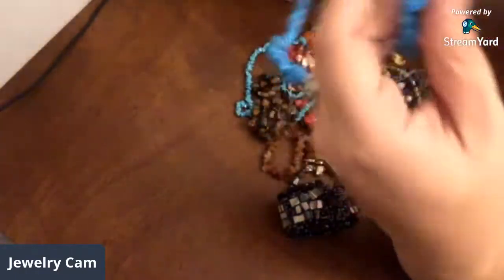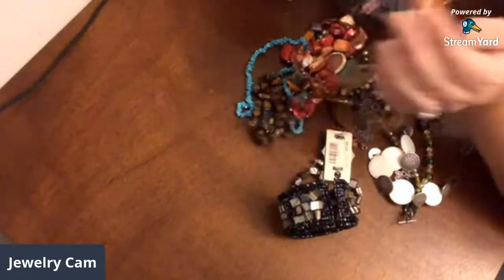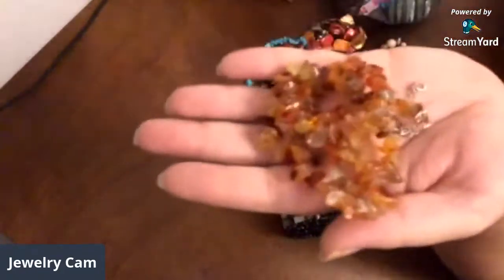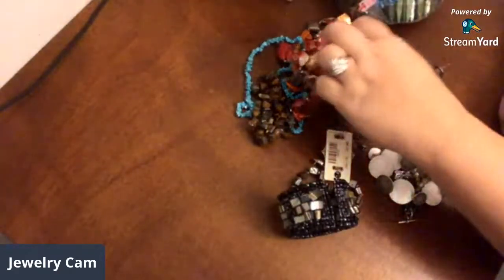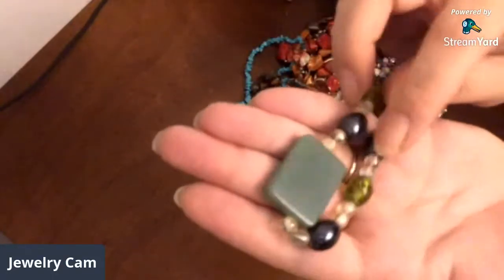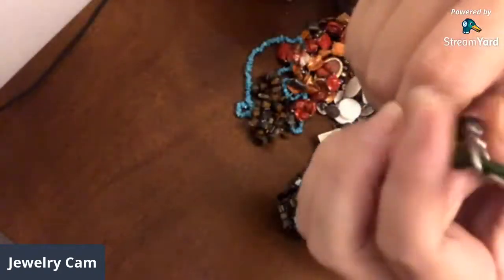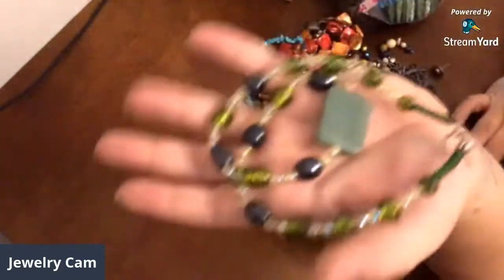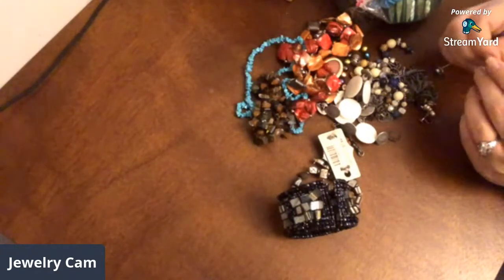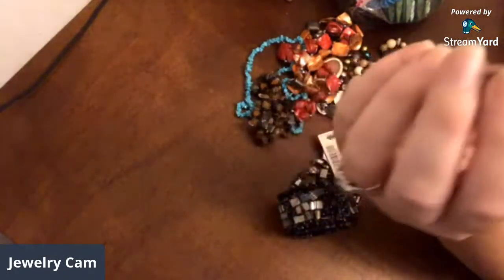This necklace is intact and it's got the barrel clasp, so it could be sold as is. Got some chips of carnelian there to use. This has a nice adventurine square piece there, and then you've got some hematite beads and some glass foiled beads. You have a toggle closure on there — any of the findings, especially if I'm going to chop it up, I'm going to test them and then I'll save them or sell them in the craft sale for people that need them. I don't remember if this one was said to be sterling, so I'd probably check it.